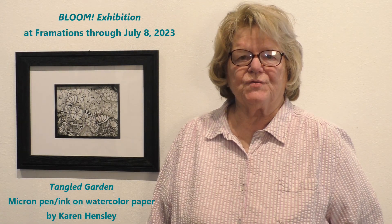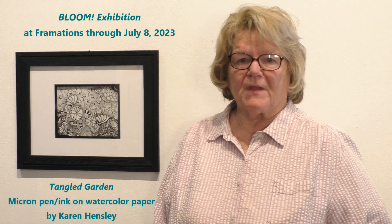Hi, I'm Karen Hensley. I've been juried into the show at Framations Gallery. The name of the show is Bloom. This inking is called Tangled Garden.